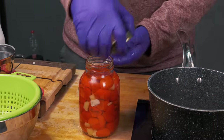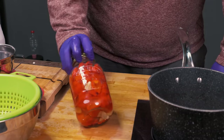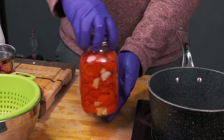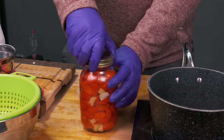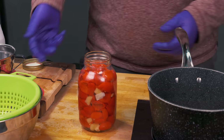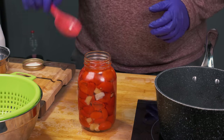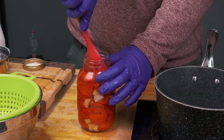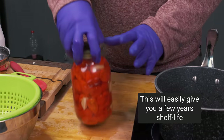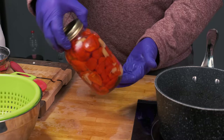Make sure you wipe the rim clean in case you spilled while spooning in the pepper juice, then get that lid on there. You can see there are a few bubbles in there — they're just getting caught at the bottom — so jiggle it around a bit to get that air to come up. Bear in mind this is still very hot, so be careful when handling it and don't burn yourself.